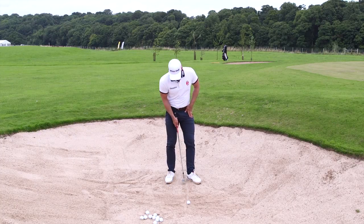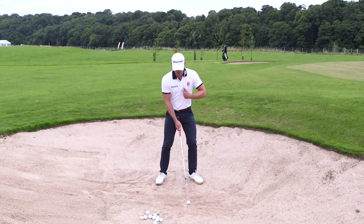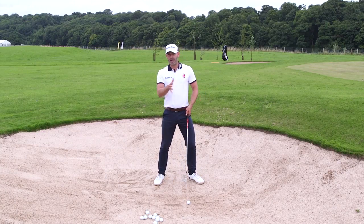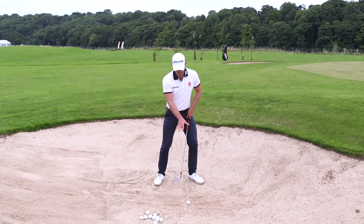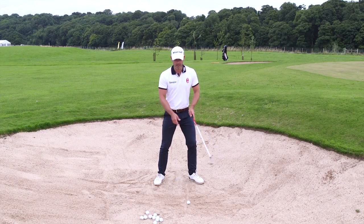What I then do is place my left heel on that centre line. That gives me a good reference point for where I stand. What I've noticed helping amateurs is that if people don't have the sternum or their eyes over the actual golf ball, they tend to strike the ball either side of that line.